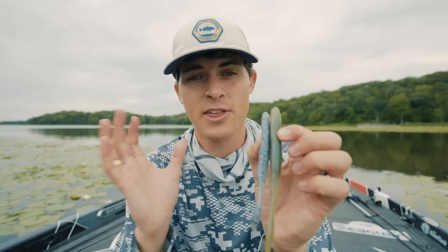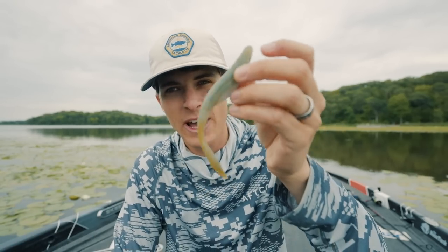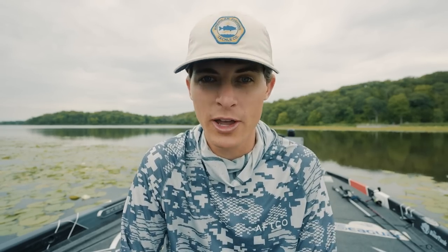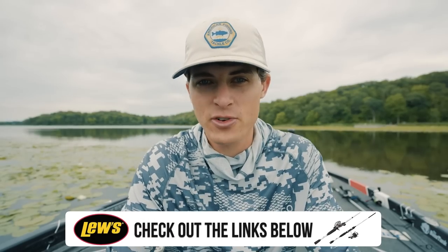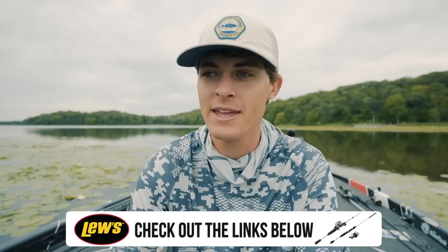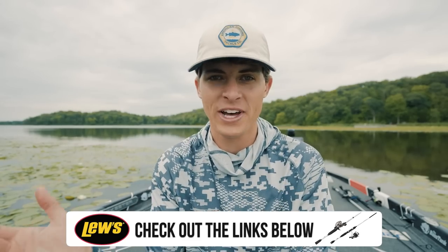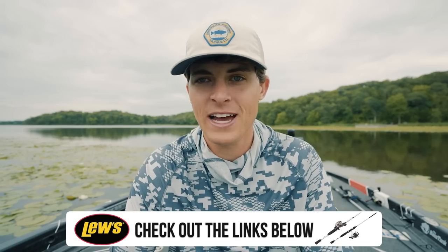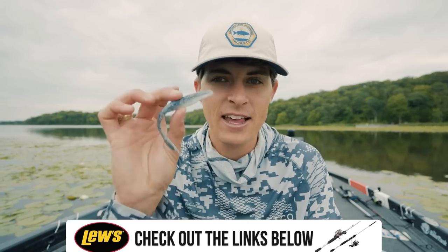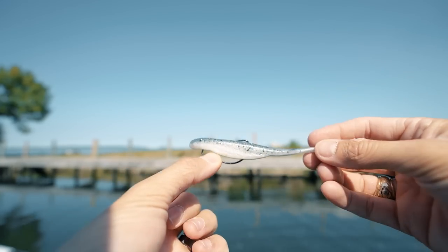Some of my favorite seasons to throw this soft plastic are during the spawn and post-spawn, especially with bluegill, watermelon red, green pumpkin colors. When those fish are feeding on and protecting their nests from bluegills and shallow perch, I can't tell you one better lure than this one right here. For a lot of lakes around the country, summertime has schooling action where bait fish get all balled up and bass will blow up on top water — and a soft plastic jerkbait like the Strike King Caffeine Shad is one of the best ways to target those, especially weightless.